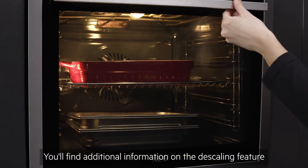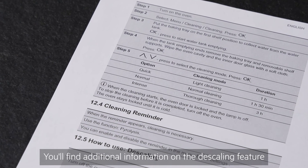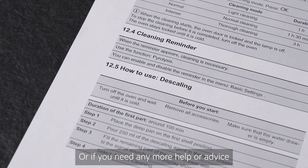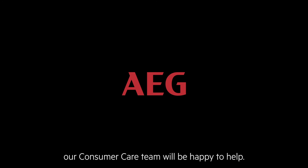You'll find additional information on the descaling feature as well as guidance on cleaning and maintaining your oven in the user manual. Or if you need any more help or advice, our consumer care team will be happy to help.